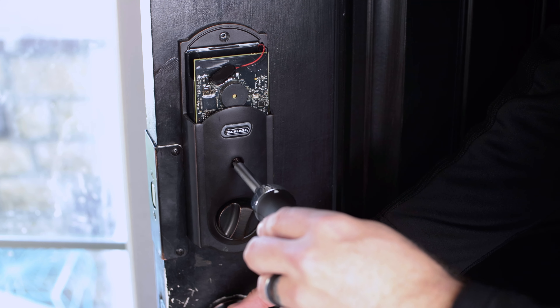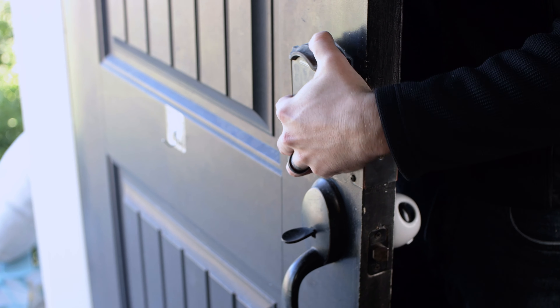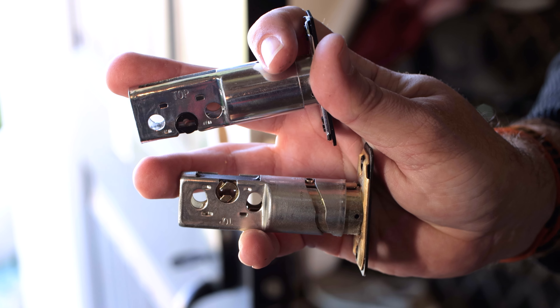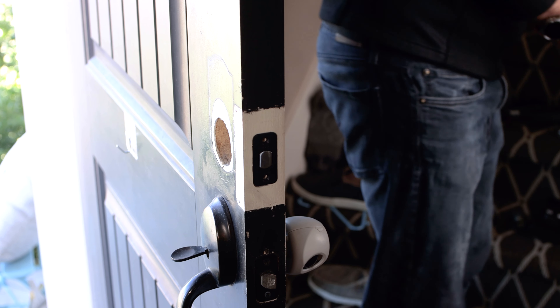The first step is to remove the existing deadbolt — this will vary depending on your type. I'm removing my Schlage Z-Wave deadbolt, which is fairly worn after many years of service. Once you remove the lock hardware but before removing the deadbolt itself, check if the existing deadbolt is compatible with the new lock. If you need to switch it out, remove the two screws holding the deadbolt in place, slide it out, and slide in the new one ensuring it's aligned in the same direction.